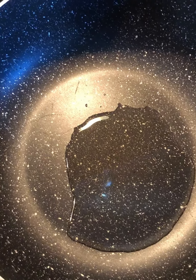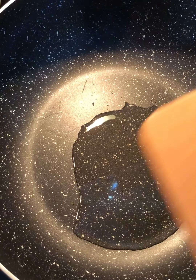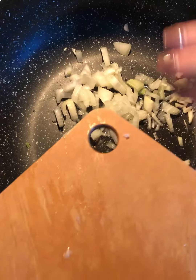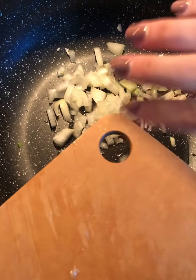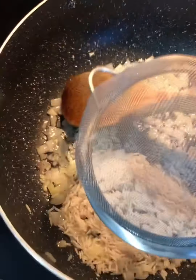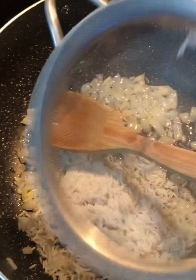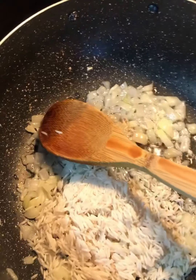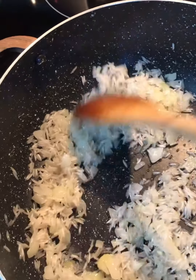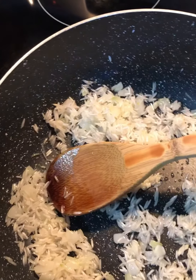In my pot I have a couple tablespoons of oil on high heat. I'm going to add in the garlic and onion and sauté that for about a minute. Next I'm going to add in the rice and sauté for about a minute, then put in the vegetables.